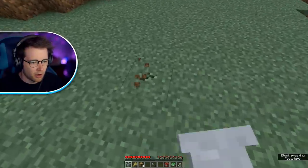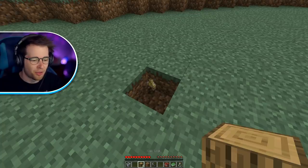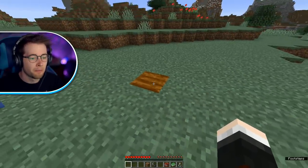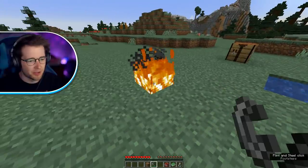We just need to dig a hole real quick. We need to throw in eight pieces of wheat. I feel like I'm a witch or something. I have three oak logs and then the vase as well. And it creates this.